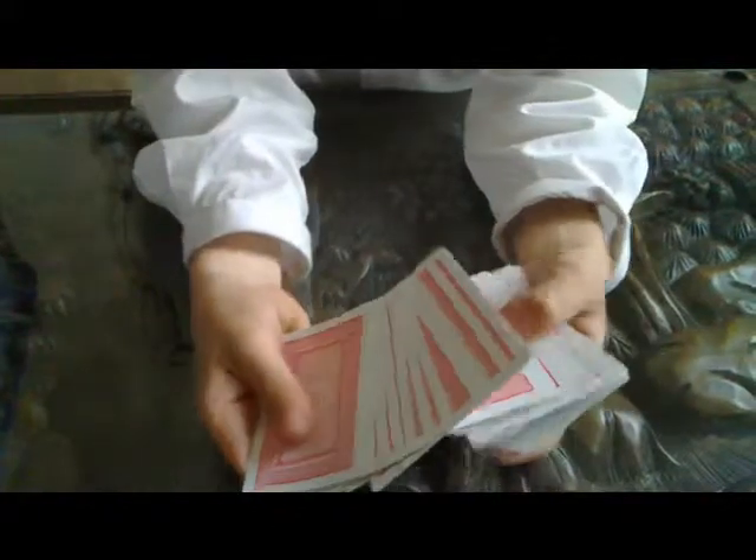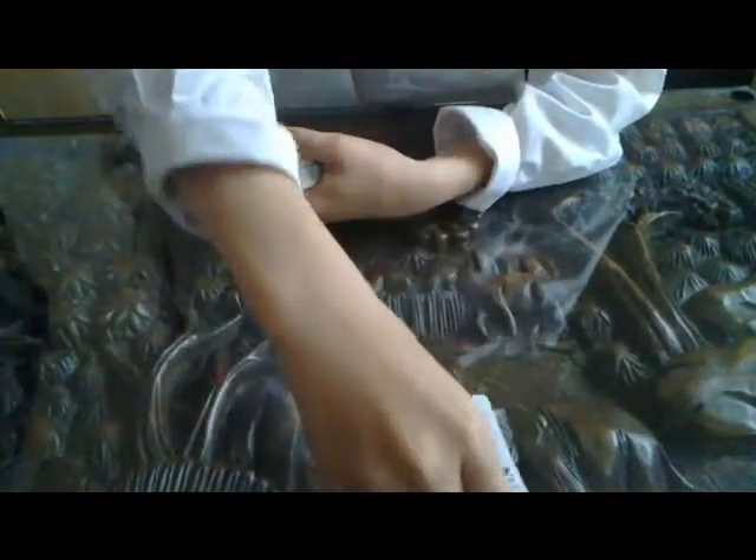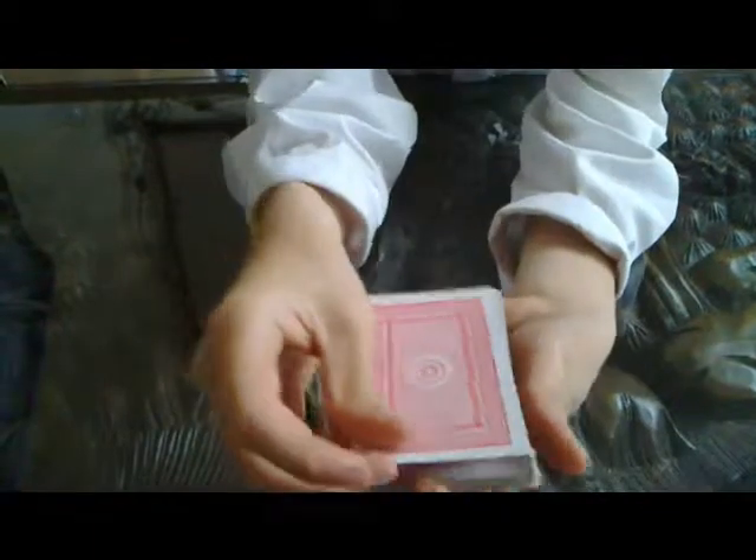So this is my first one. First, have the child spectator pick any card they like. So let's say they pick that card — which is that card — the two of spades. But you won't know that card. You put that card on top.